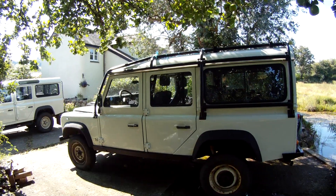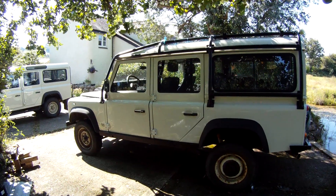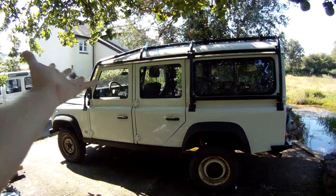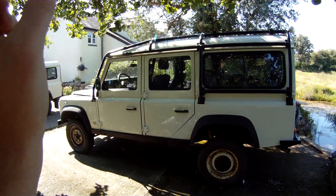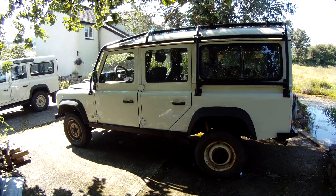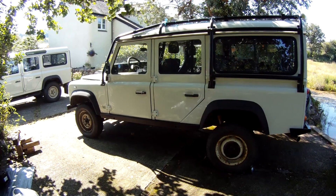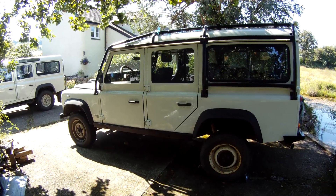This is a ROW spec Defender - the rest of the world spec Defender. If you don't know what one of those is, I've written an article and the link is on the screen. But for the rest of you who do know what this is, gaze on in awe because it's a beautiful thing. Not only because this is in good condition but because of what it actually is in terms of its specification. I'm going to have a walk around the vehicle and show you what makes this a rest of the world spec Defender.